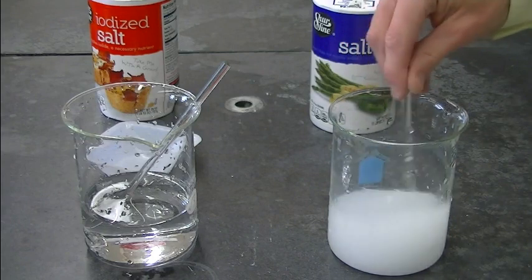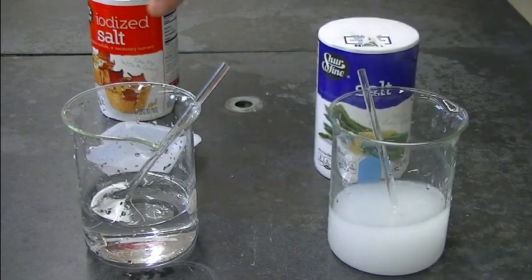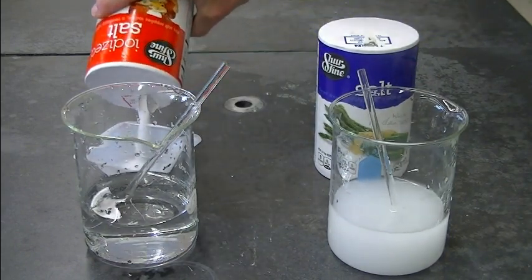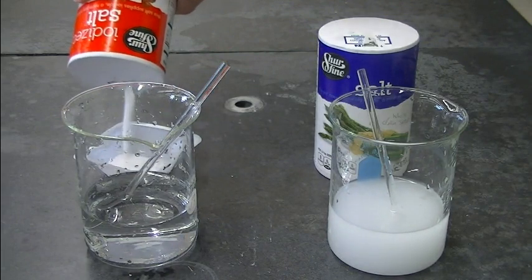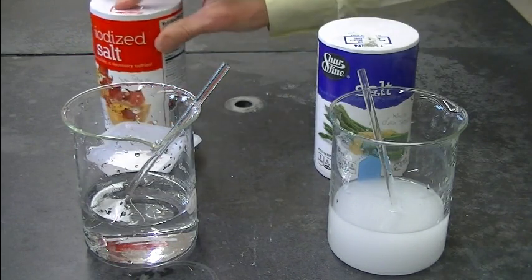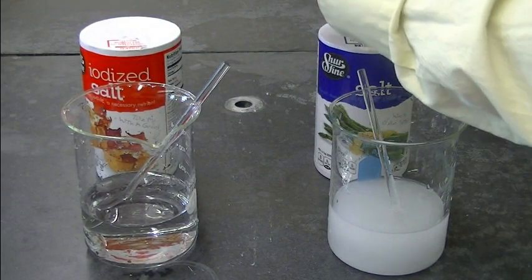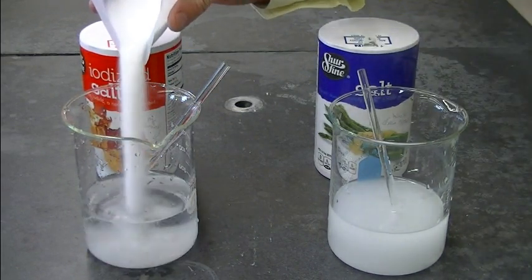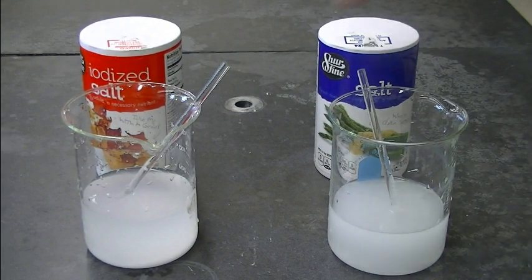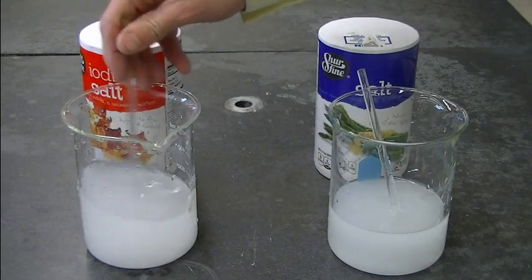The sodium chloride will mostly dissolve. To the other beaker we're going to add iodized salt, which contains mostly sodium chloride but also 0.006% added potassium iodide — that's 60 parts per million if my math is correct. Not much.